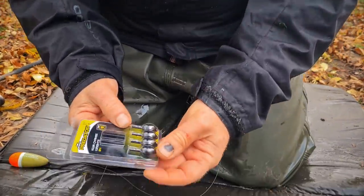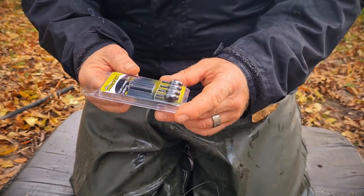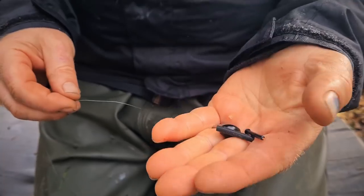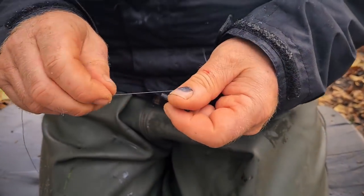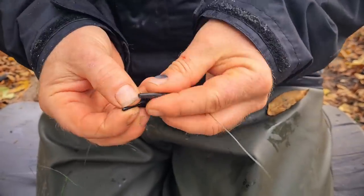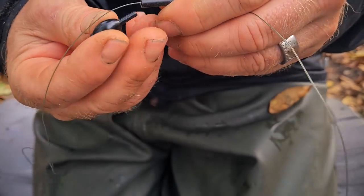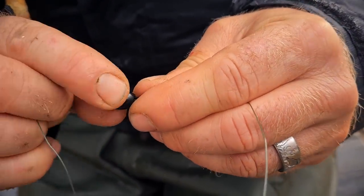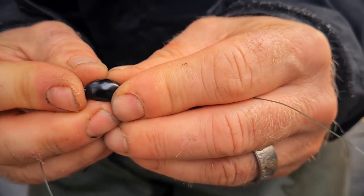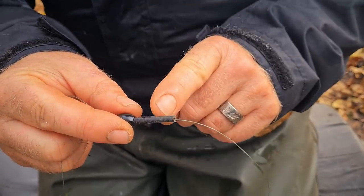The next thing we put on is one of these quick change weights. If I was fishing fast-flowing water I might go for the heavier one, but we're fishing a gravel pit with not much flow, so I'll use the lightest I can get away with — that's quite important. We don't want to create any resistance to the pike feeling the dead bait at all. Thread the tubing on first, then put the lead onto the bit of plastic — there's a groove that runs through, just twist the lead so it covers the groove and stops the line coming out, then slide the end of the silicon up the plastic insert.